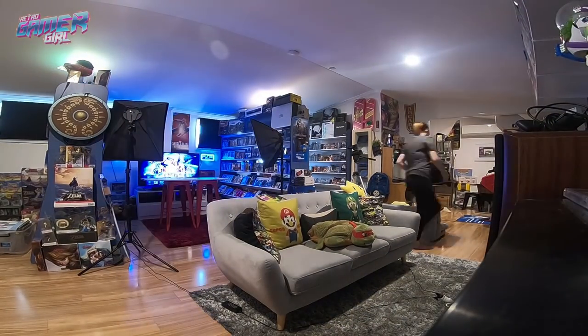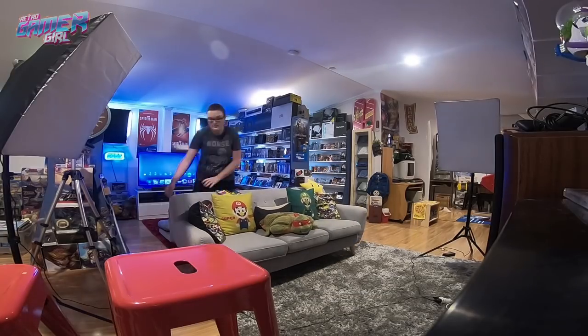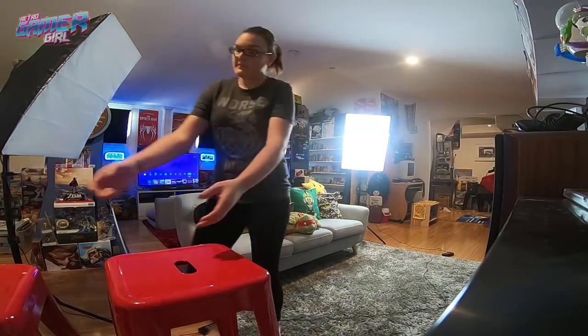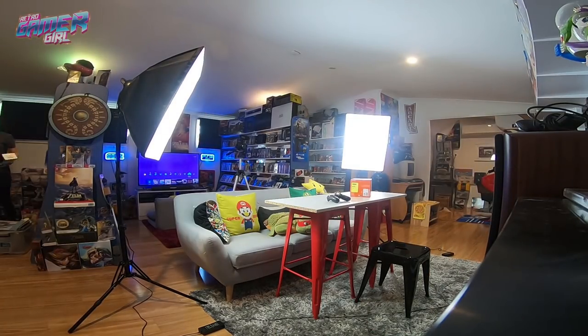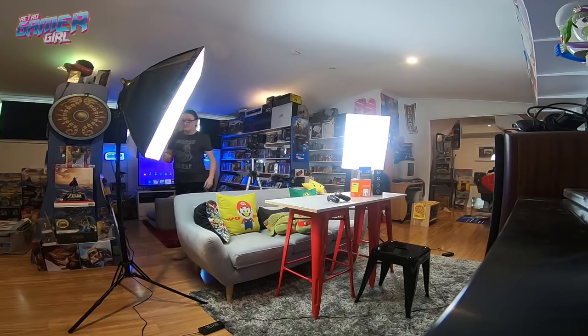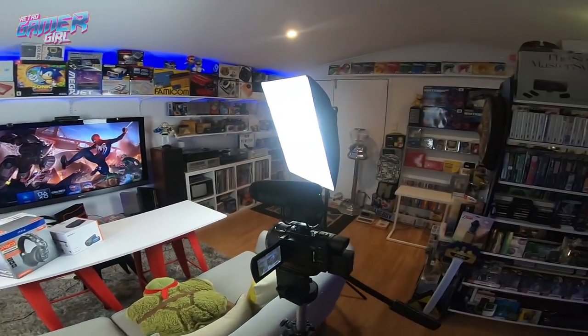Now that I've filmed, taken photos with my SLR, and done b-roll footage with my handycam of all the unboxed items, I now have to re-set up the room for another video on this side. So stay tuned for all the stuff that goes on behind us here. On this side setup, the lights are in a slightly different position. Sometimes I shoot them up to the ceiling and bounce the light off.